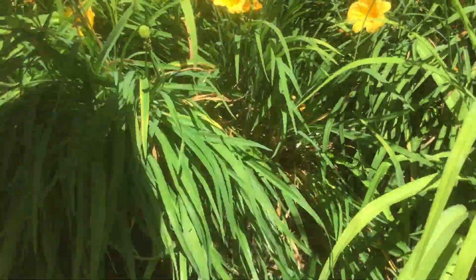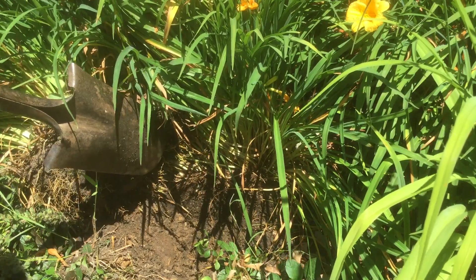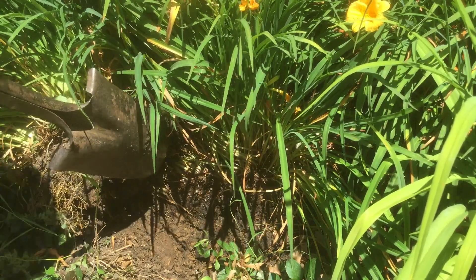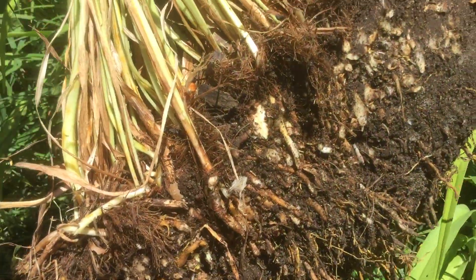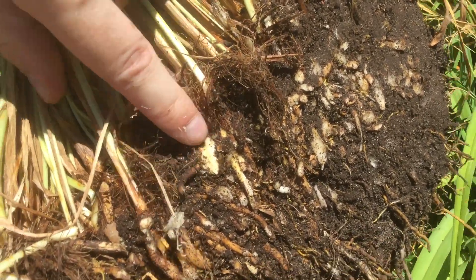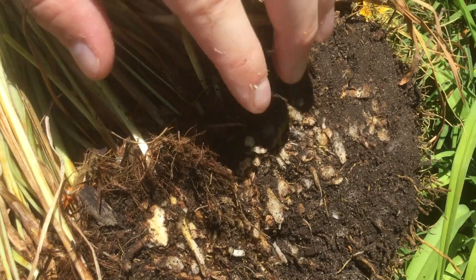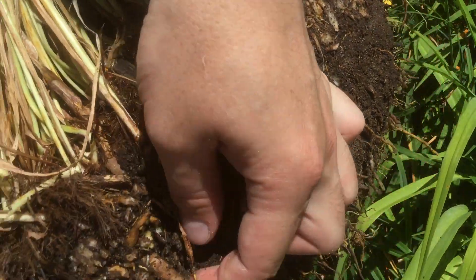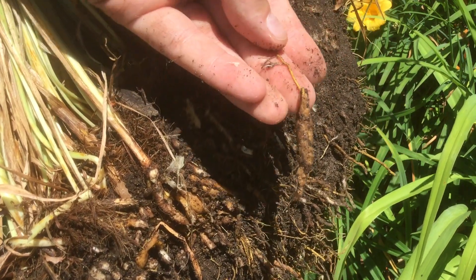There we go, look at that. All this space is going to get new sun. I'm going to have to backfill in with some soil because look at all that soil we've taken away. Even the portion that we split in half with the shovel doesn't have that much damage. You can see a little bit of damage here and maybe over here.